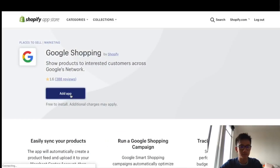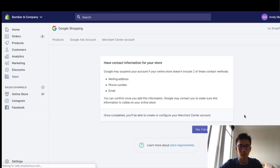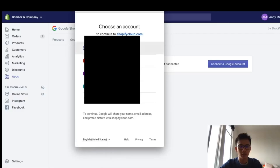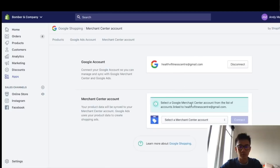Awesome, here it is. Install app. Connect to Google account — I'm going to sign in. Now it's connected.